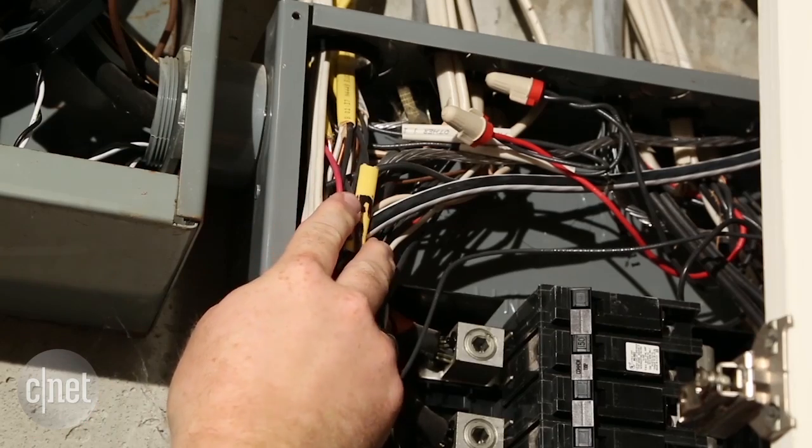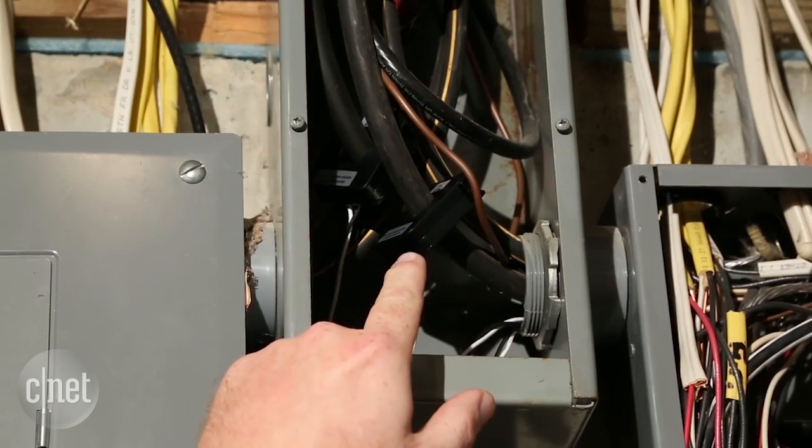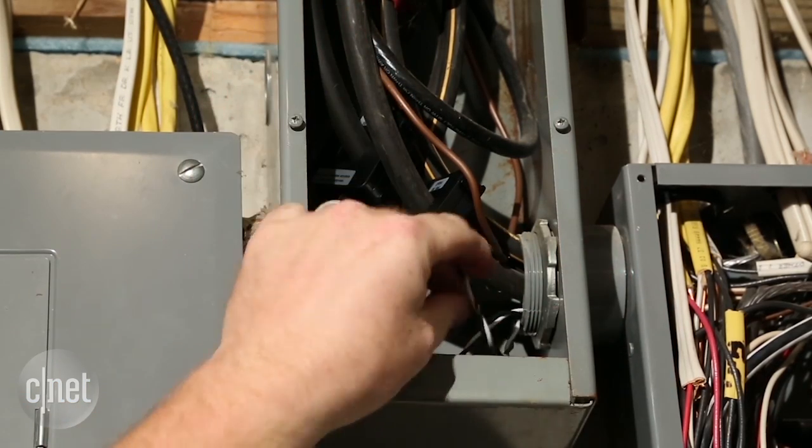Now you can see that in our breaker box, behind the main power lines, we have a lot of wires and not a lot of room to work. So what we did is we actually jumped up to our common box in the middle, where the two main sets of lines come in to power each of our breaker boxes, and that's where we installed our sensors.